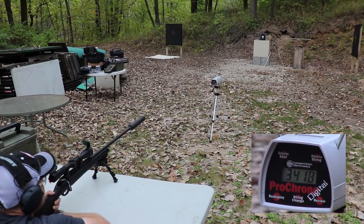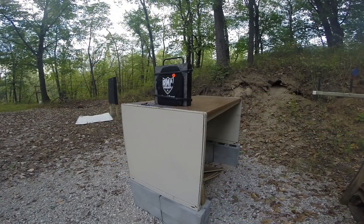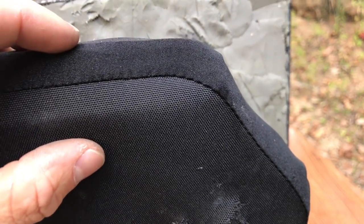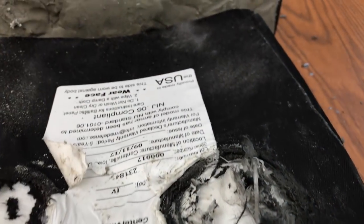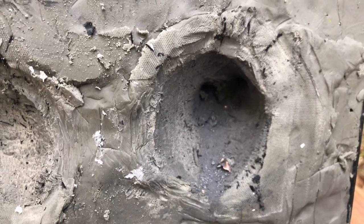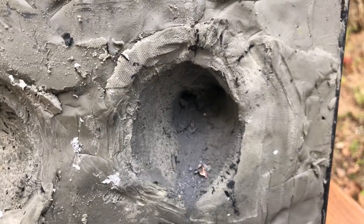The velocity was 3,418 feet per second. Here's our shot right here — that's a pass through. There's a hole there. It tried to stop it — there's a good size bump there, it was trying to slow it down. Apparently it's too much for this plate. This is a lightweight plate designed to be mobile; it wasn't designed to be the strongest in the world. So it doesn't surprise me too much that we penetrated with this — again, outside of the spec.